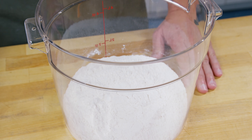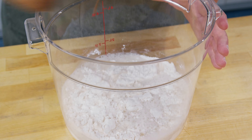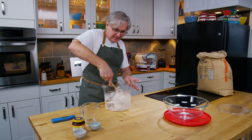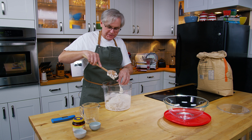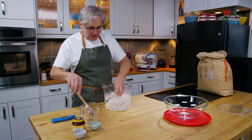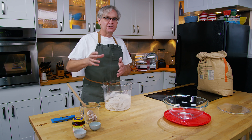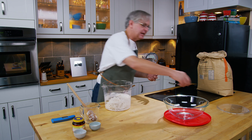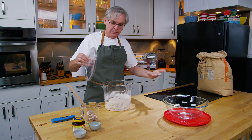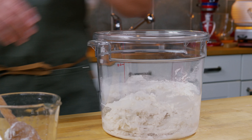So we've got the flour in our jug, and in goes the water — you just pour it all in at once. Take a wooden spoon and we just want to bring this together into a ragged mass, just to make sure that the flour is all dampened. Now I'm going to allow this to do an autolyse rest. An autolyse rest just means that you're allowing the water to start the enzymatic action in the flour to convert the flour starches into simple sugars that the yeast can eat. So I'm going to put a lid on this and let it go for about 20 to 30 minutes.